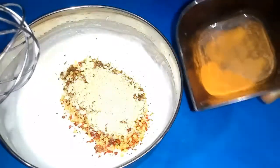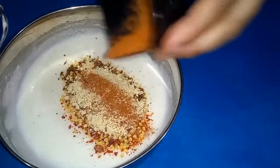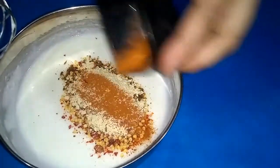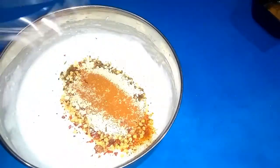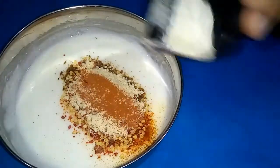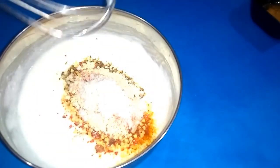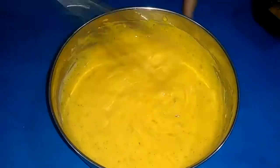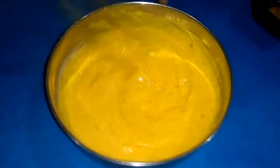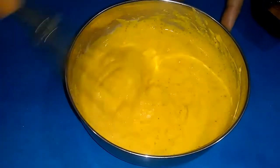I will add some red oil. I will add more of this oil. You can make it more to taste. Mix it well. I have mixed it well. It will be good. It is very delicious and very pleasant.